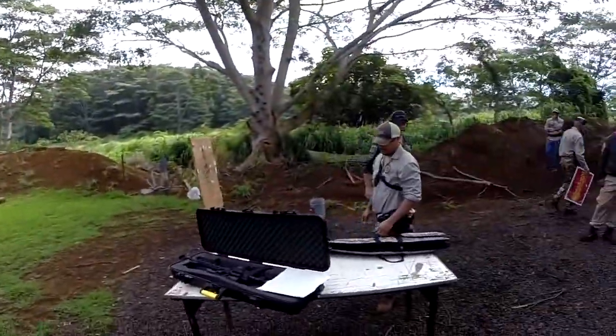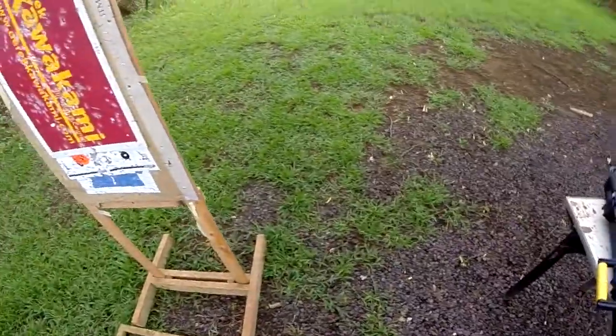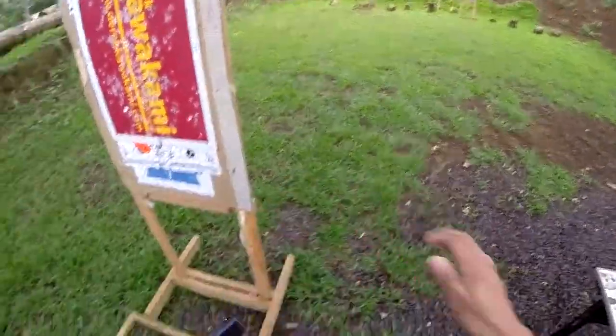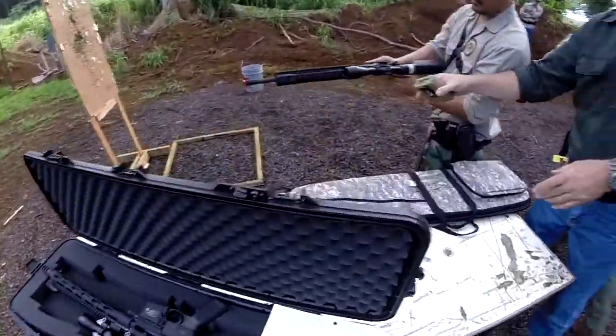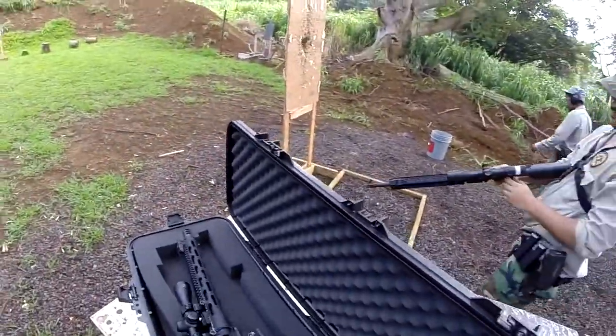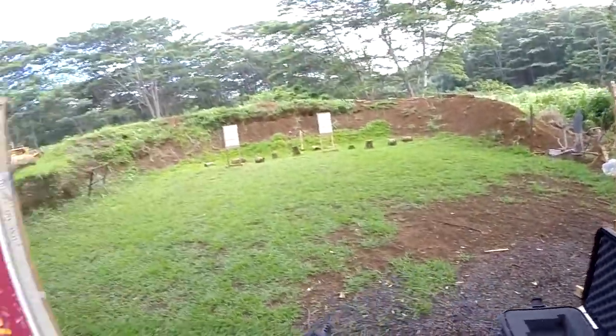Okay, now shooters, load and make ready. Go forward. Move your body forward. There you go. Just remember muzzle and the guy next to you, okay?